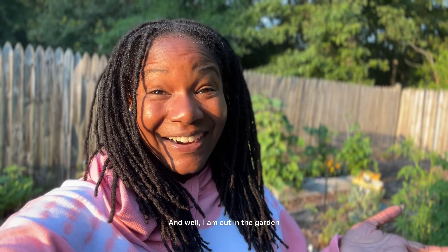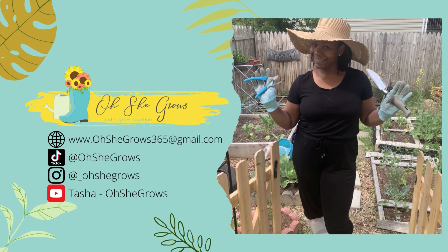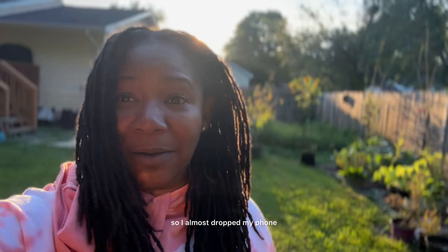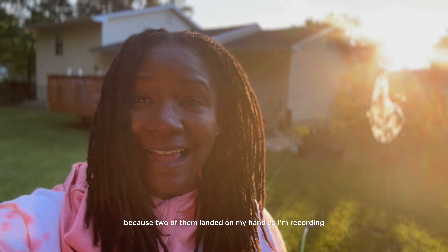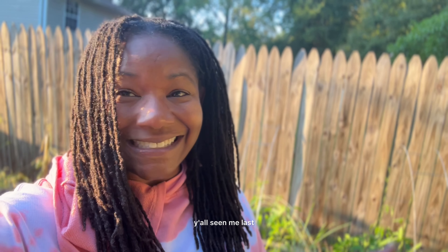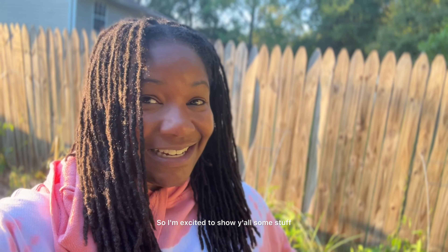Hey y'all, it's Tasha from Oh She Grows. I am out in the garden. Today I came out here to see what I can harvest, but I think I might just go ahead and give y'all a little bit of a tour. Because it's been a while since I've shown anybody much of the garden. Now, I've done a lot of expanding since y'all seen me last, so I'm excited to show y'all some stuff. Let's go ahead and get started.